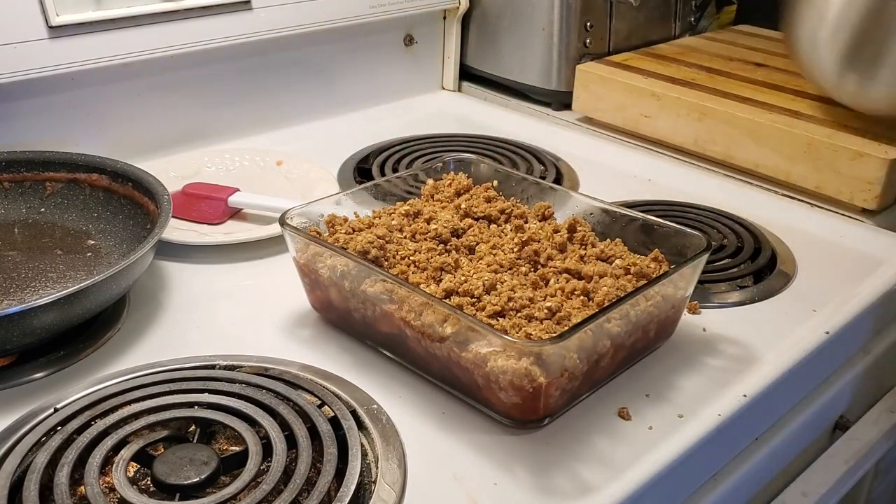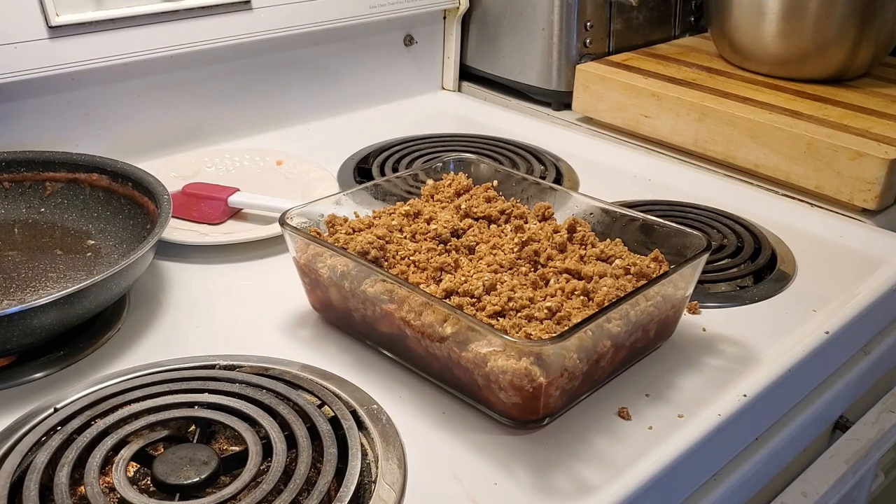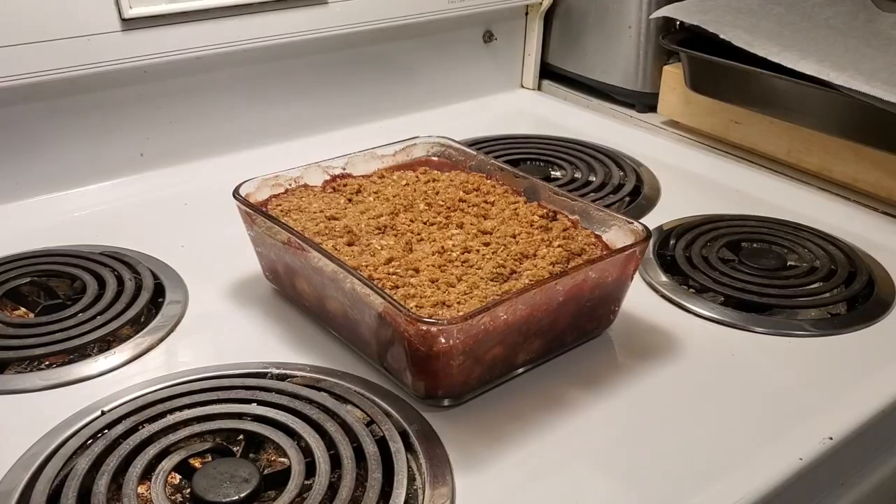All right, so all we're going to do now is put this in the oven for 35 to 45 minutes depending on your temperature. My oven's around 350 degrees. We'll take it out in just a couple minutes to show you what it turns out like.